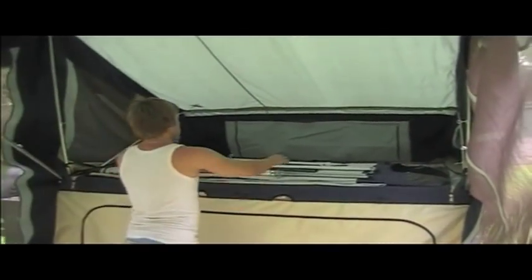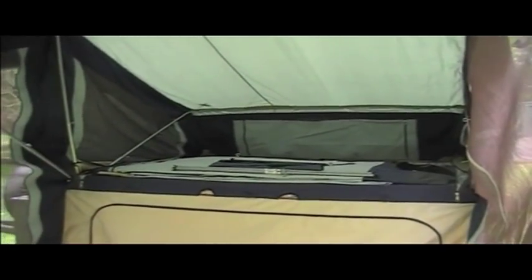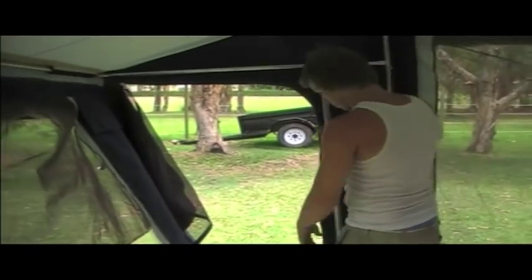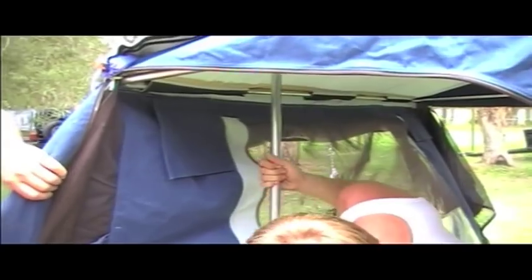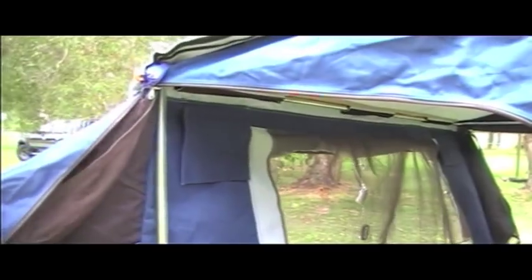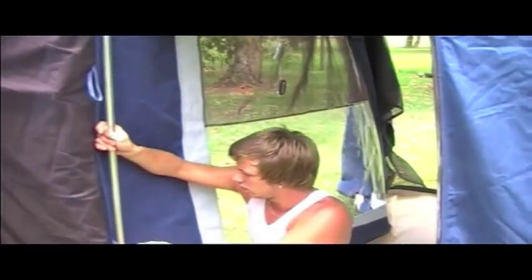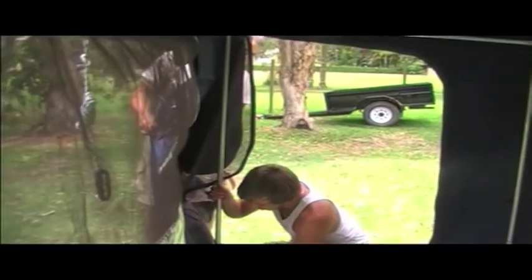Grab those poles now — Daniel will show you where those go. There are two shorter poles and two longer poles that go each end of the tent. The two longer ones actually go by the door here, with the white C-clips on top. They clip in to that point there on each side of the corner of the tent. You just clip those in there and lower them down to the floor.